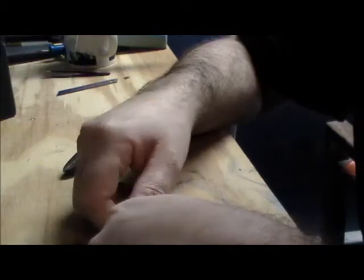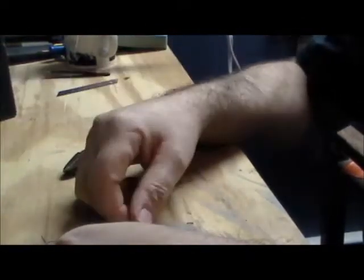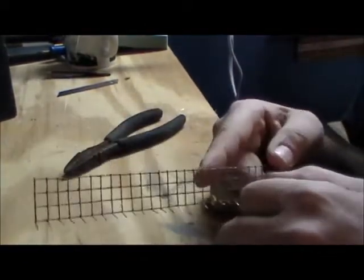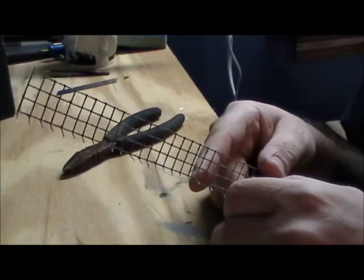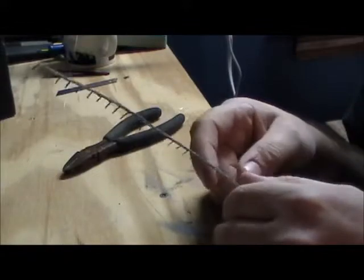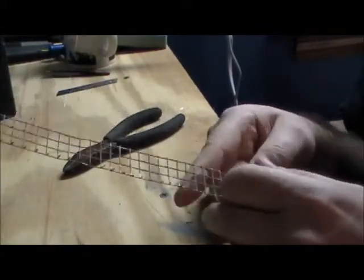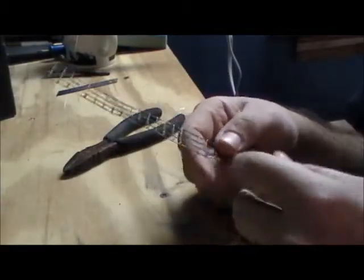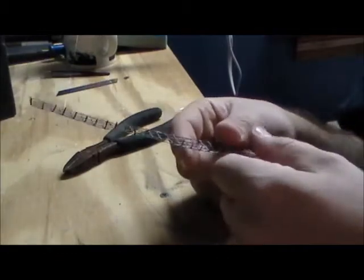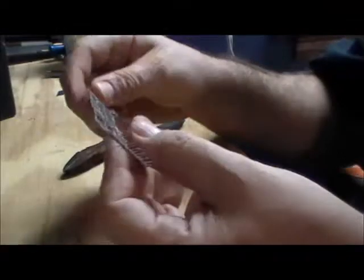I'm going to give you guys a little tip on how I'm doing the barbed wire on my jails. Right now you're just looking at my hands, but I'm going to show you this stuff I get from Home Depot — it's like chicken wire fencing. It's a little expensive because I bought it in a big roll, but if you're going to do fencing in the future, might as well go with it.